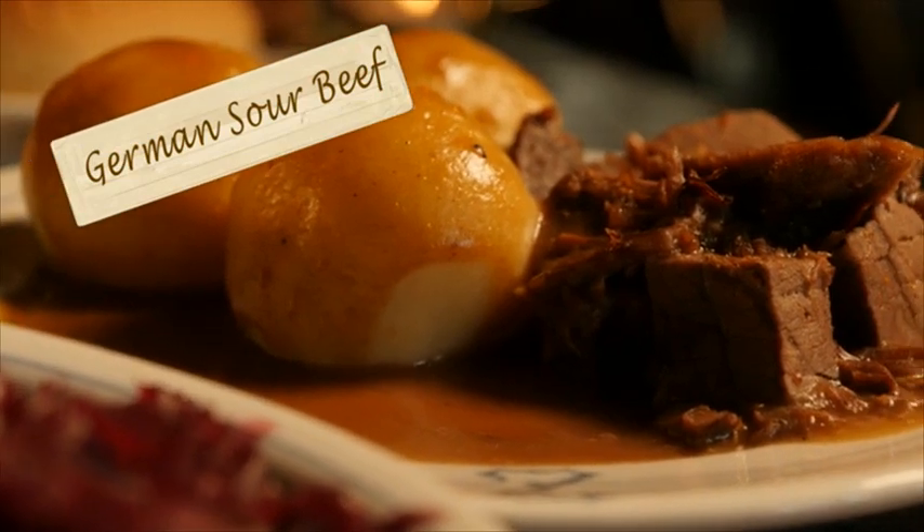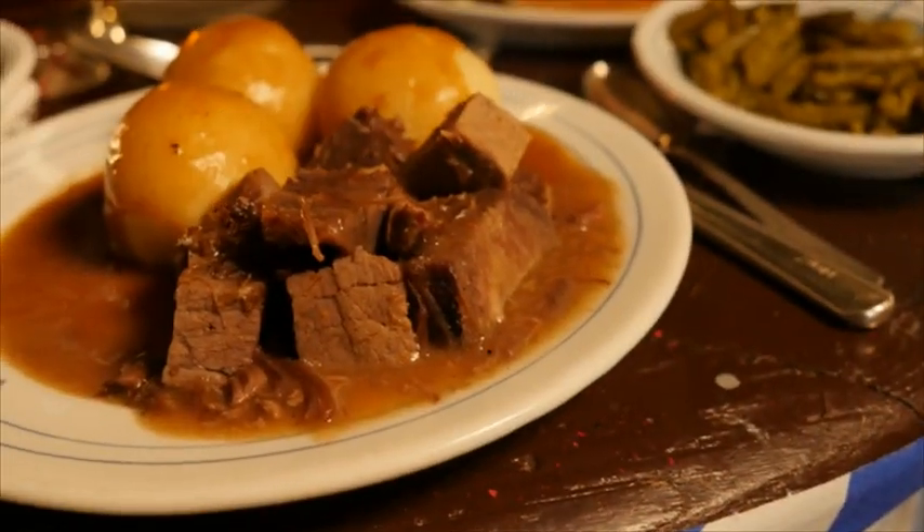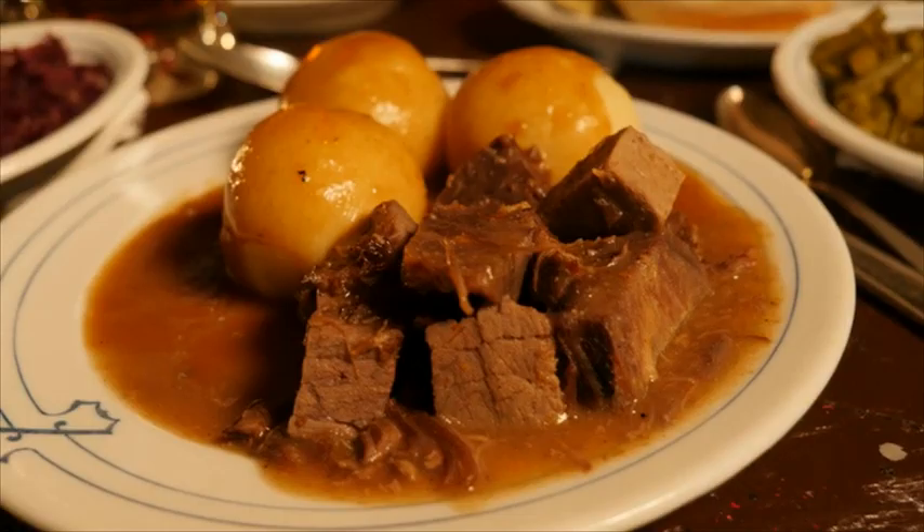We're going to have sour beef, red cabbage, green beans, homemade dumplings, and wonderful gravy.